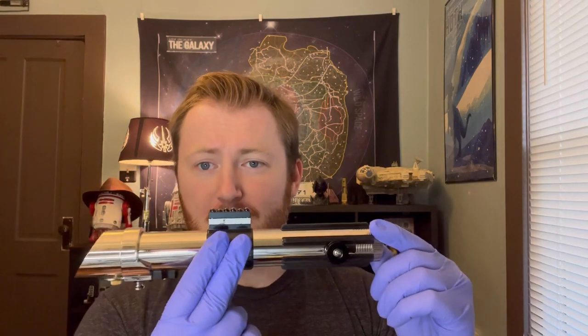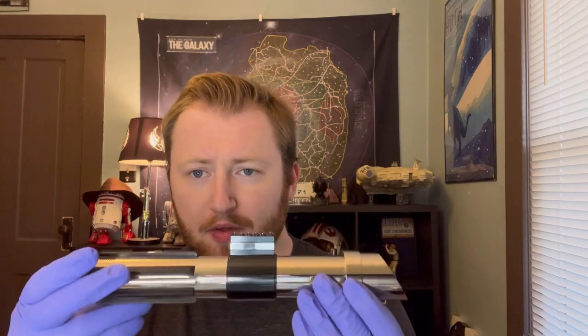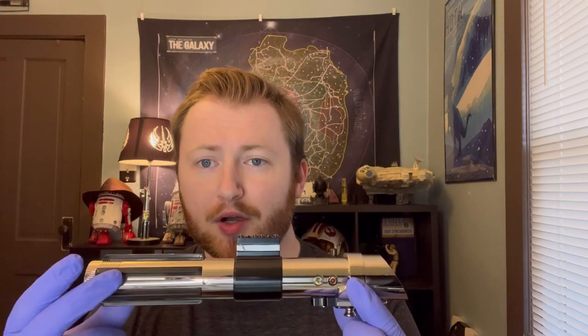Hi everyone, welcome back to Illum Sabers. Today's video is about something that I've been working on for a long time and I'm glad to finally get to show it off. This is Anakin's lightsaber from Episode 2, Attack of the Clones, and this is a Wado's Junkyard Tusken Slayer.